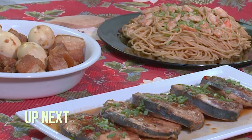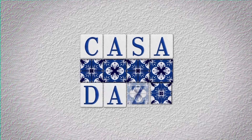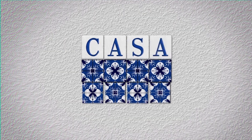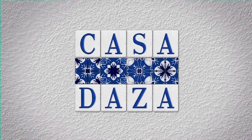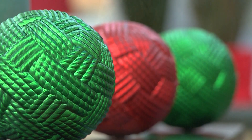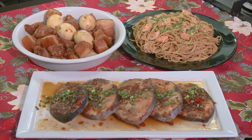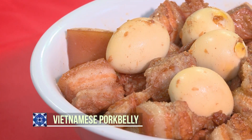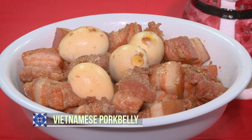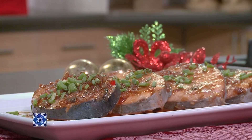Today we prepared three unique Vietnamese dishes. Trust me, you will love all of these. We have Vietnamese pork belly, chilled shrimp peanut pasta, and Vietnamese fish steaks.